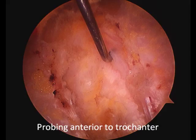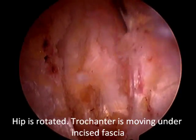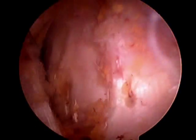Next, the bursectomy is performed, and you can see the fibers of the underlying vastus lateralis muscle. Here is a video showing the hip being rotated, and you can see the trochanter moving underneath the fascia very easily.